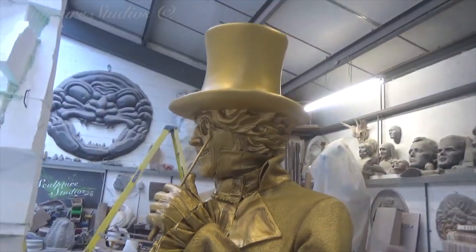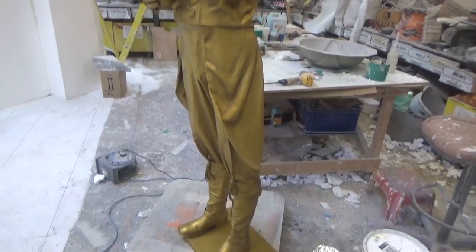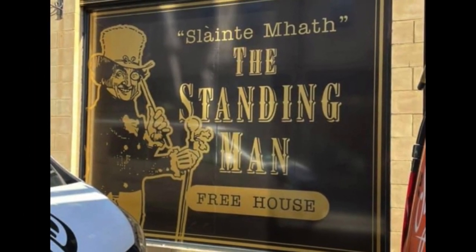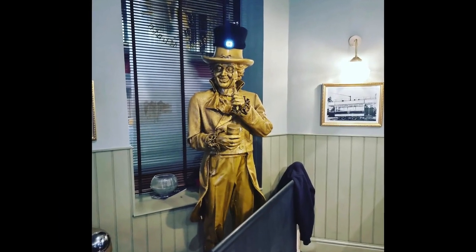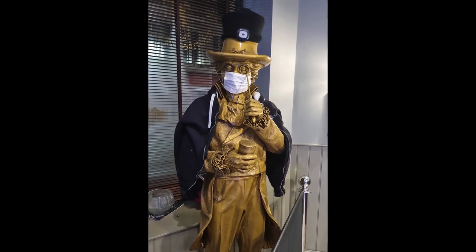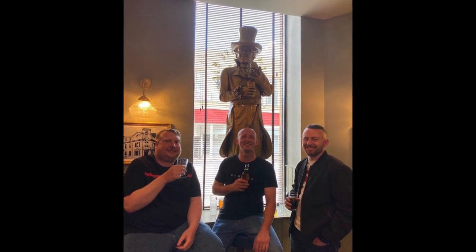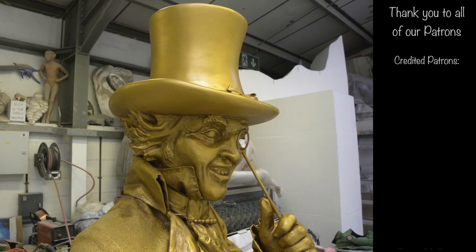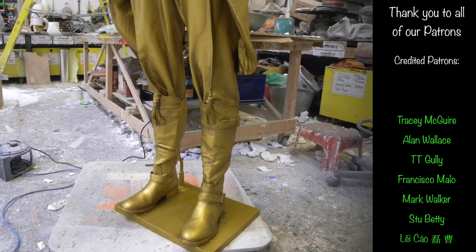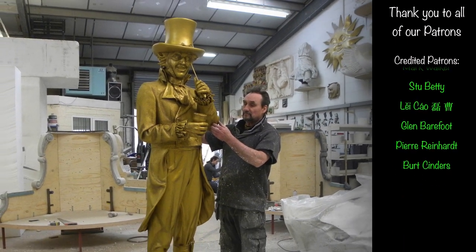Please feel free to leave any comments below, as they're always appreciated, and hit the subscribe button and the notification bell for our latest videos. You can follow us on Facebook and Instagram via the links below, and for all of our true diehard fans, you can now become a patron of our studio. All of our supporter contributions go towards the creation of these videos, so if you enjoy our content, becoming one of our credited patrons means you'll be featured at the end of our upcoming YouTube projects. Visit the Patreon link with this video to show your support — however big or small, it's greatly appreciated from all of us here at Sculpture Studios.